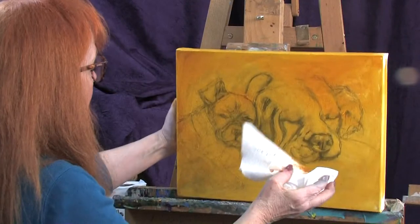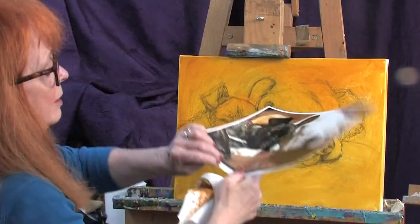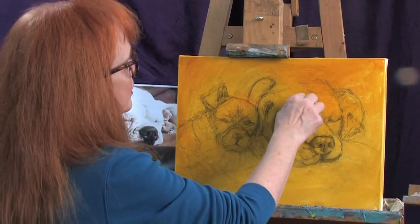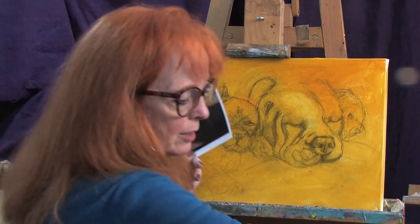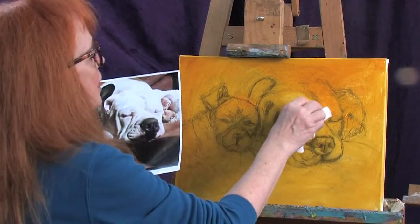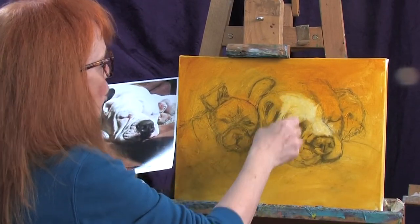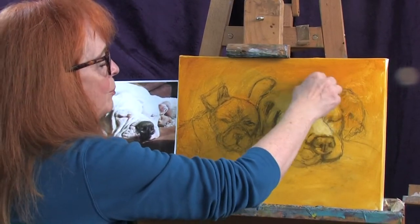Now I'm going to stick that back on the easel, grab my photograph again, take a clean section of my towel, and begin to wipe out the highlights in the dog. I'll get it a little bit wet with some thinner and wipe out some of the highlights. And you see how, once you get your initial drawing down and stabilized, it's a piece of cake almost — it's just fun. It goes really fast from that point on.